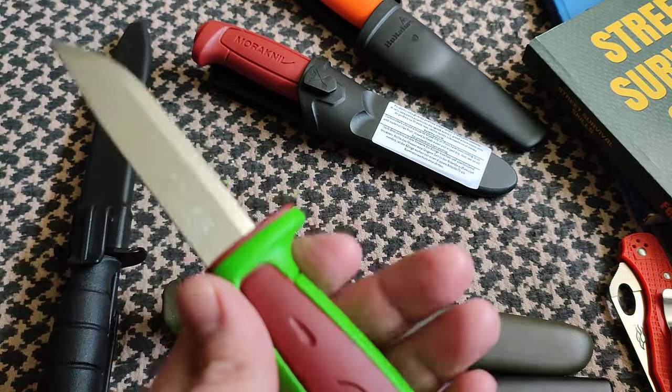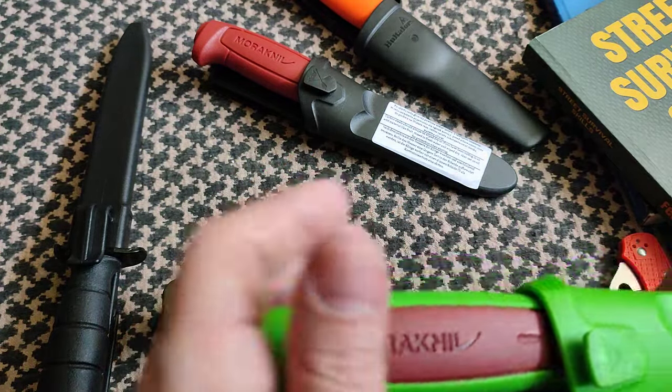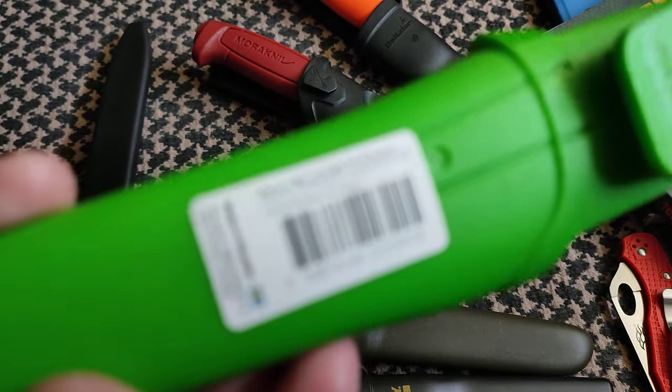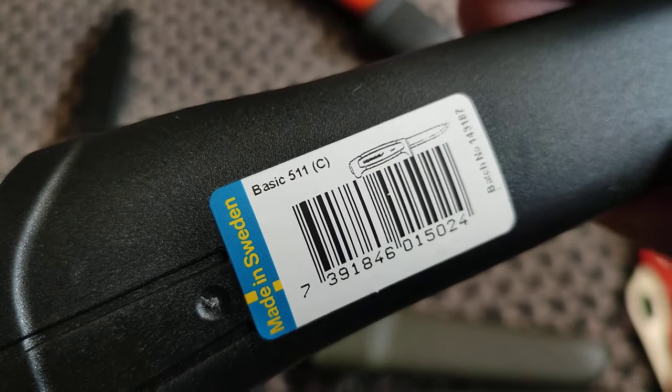Other than the colors, it's your same old Mora — nothing beyond that, and why should there be? This is a great knife as it is. This is your basic Mora, literally the Mora Basic. Just to confirm: Mora Basic 546, dalla red and green, and this would be your basic Mora 511.